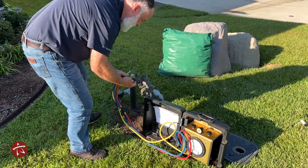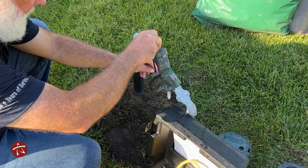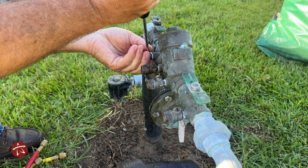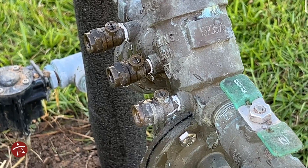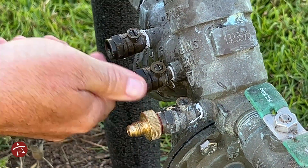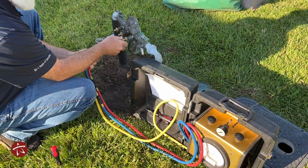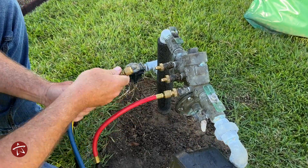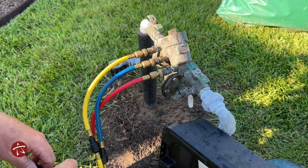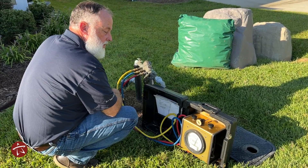This is how we test the backflow prevention assembly. Our machine hooks up to these test valves and we flush them beforehand to keep any debris from getting into our machine. Now we're going to install these fitting adapters and then hook our test machine hoses to it. The hoses are color coordinated depending on the pressures you're trying to test. The backflow prevention assembly has internal components — springs and valves — that work independently. When we hook a machine up to it, we make sure that all of those components are working within their design parameters.